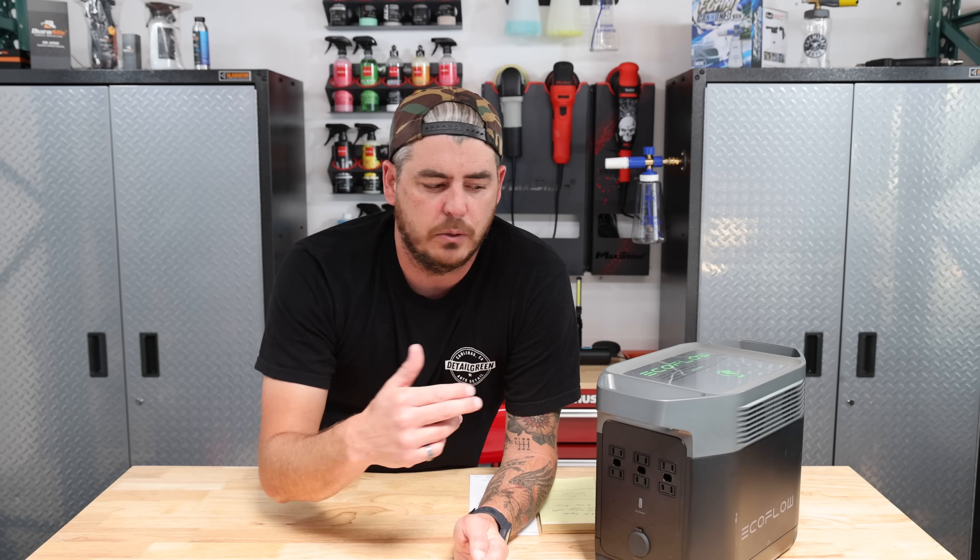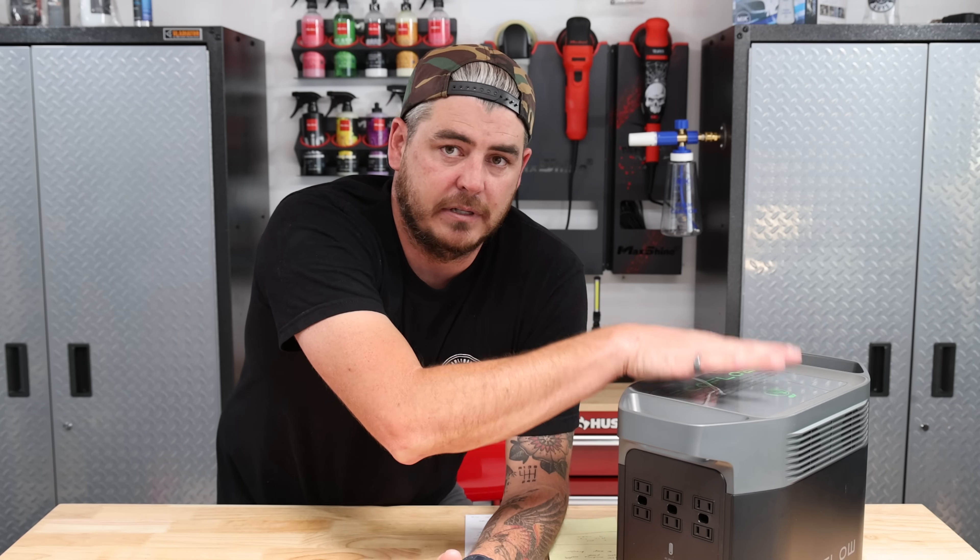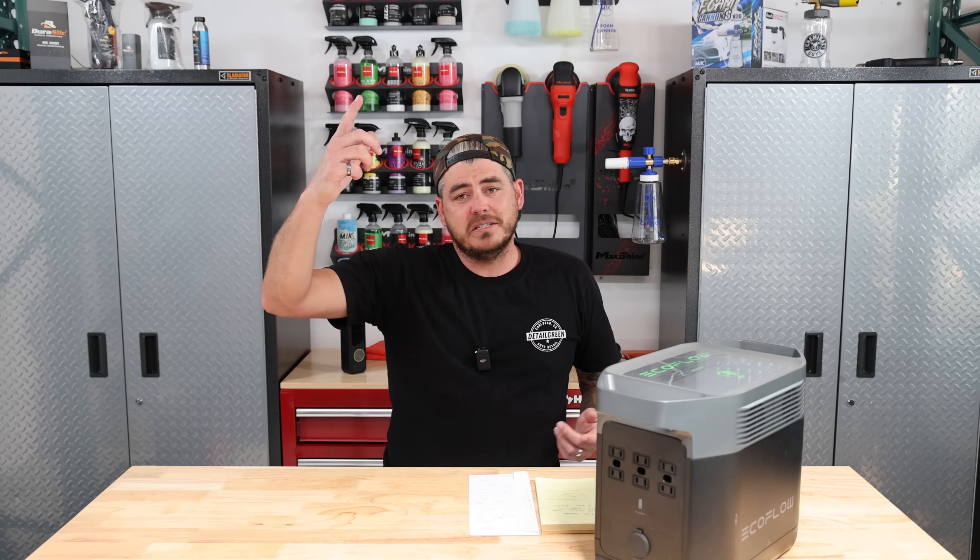As far as a polisher goes, we'll test that here shortly to see how much runtime you'd get. But for me, a lot of times I'm using a battery-powered polisher now, so I don't have to rely on this for that. So that was test number one. Test number two — I wanted to take this out on the road with me in a mobile detailing setup.